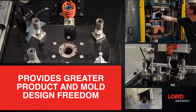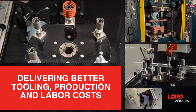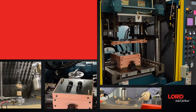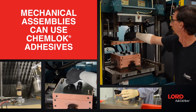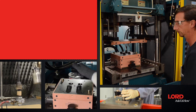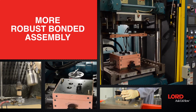This method provides greater product and mold design freedom while also delivering lower tooling, production, and labor costs. Today, applications that currently use mechanical fastening to attach elastomer to substrate can add Lorde Chemlock adhesives and sometimes even replace the mechanical device with Chemlock to achieve a more robust bonded assembly.